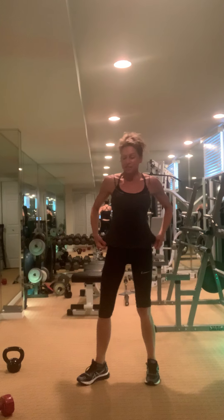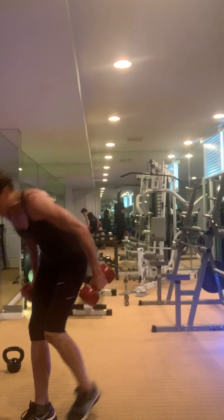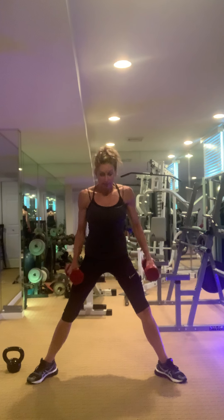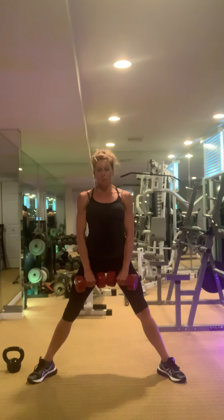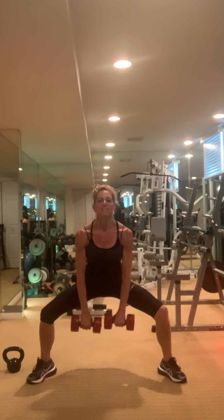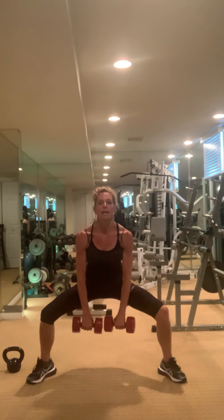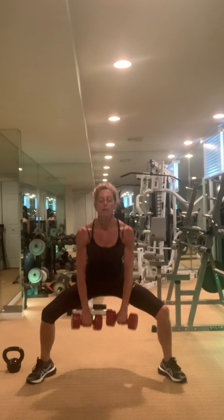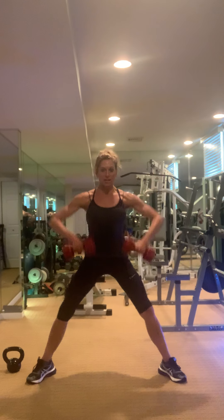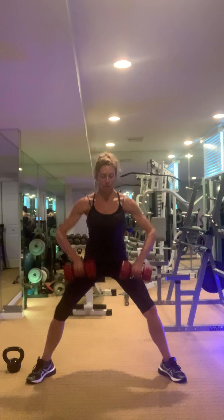Grab your weights — two more exercises. This is a row and a squat. Ready? Go — down, up. Yeah, trying to get everything — getting the traps here.